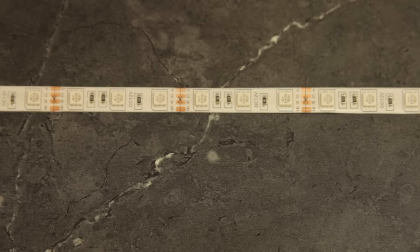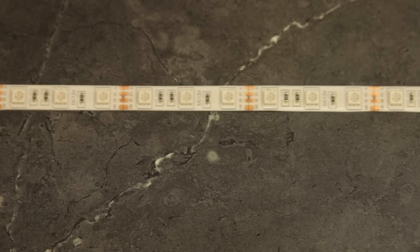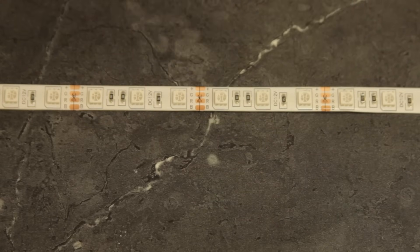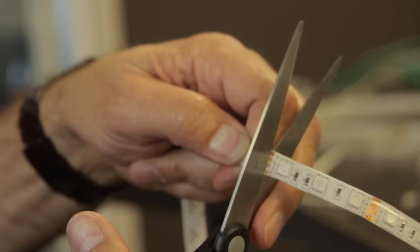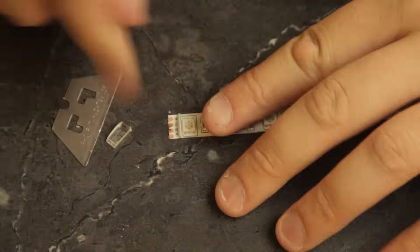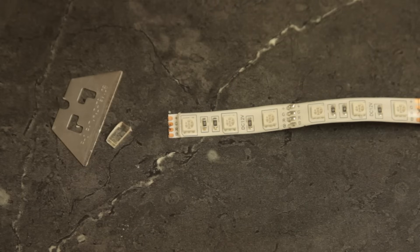So I'm going to show you how. Always cut on the copper connections you'll find every two inches or so. Remove the plastic to reveal the circuits and make sure you remove enough to expose the letters too.